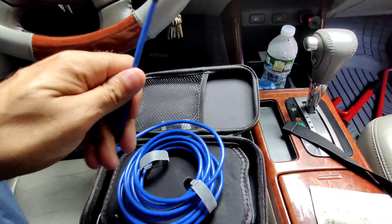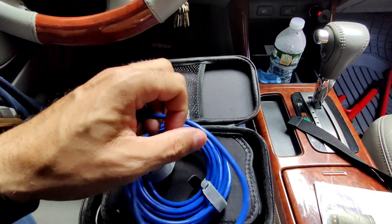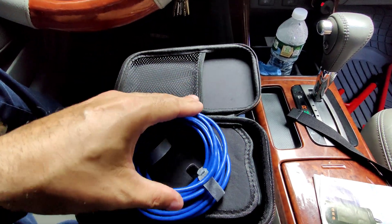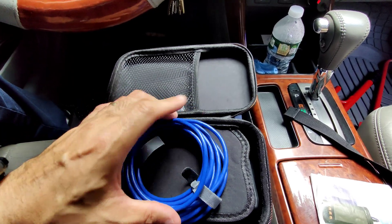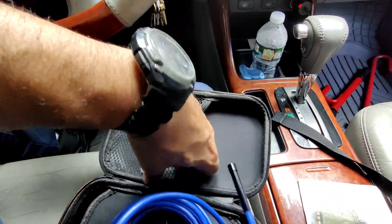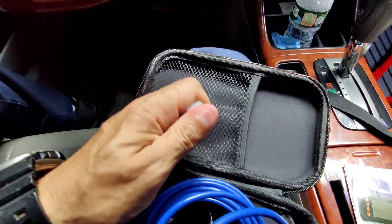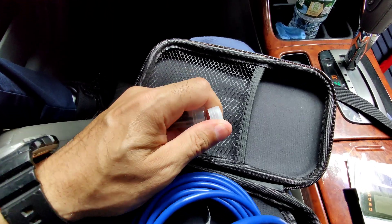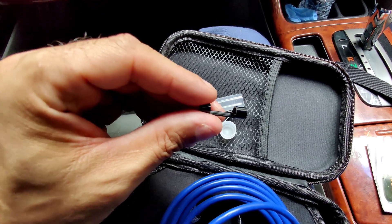Whichever way you need it to go, it'll go. This is pretty cool. You can also put this down a pipe in case there's something stuck down there, or if you need to get like a ring that fell down there. There are three adapters here — let me show you. You can pull out a ring from a drain pipe if it fell down there.